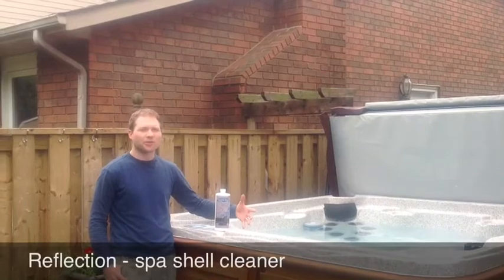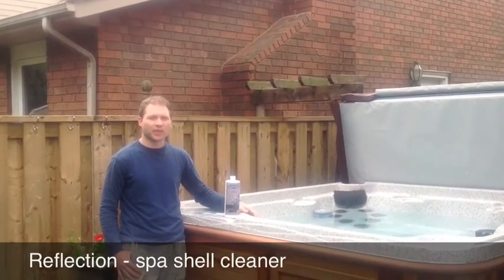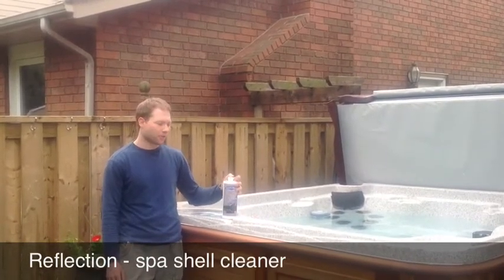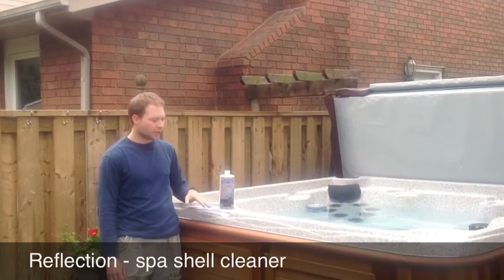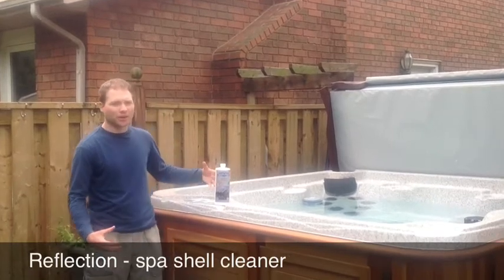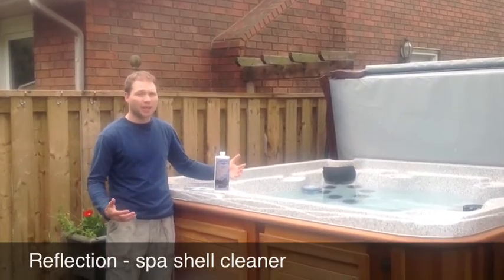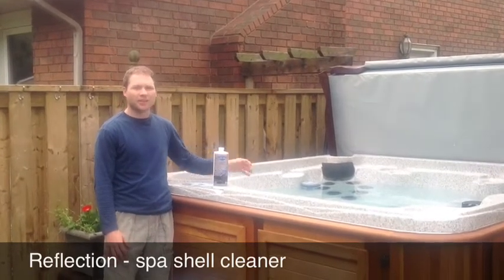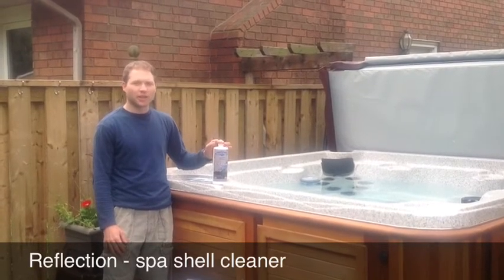After you've flushed out your hot tub using Fresh Start during the draining process and you've drained out all the dirty water, now it's time to use Reflection. Once you've drained out the dirty water, you'll notice inside the tub there'll be some dirty film left. You'll want to wipe down as much of the excess dirt as you can and then start applying Reflection.